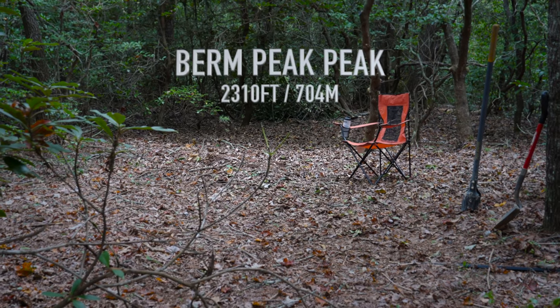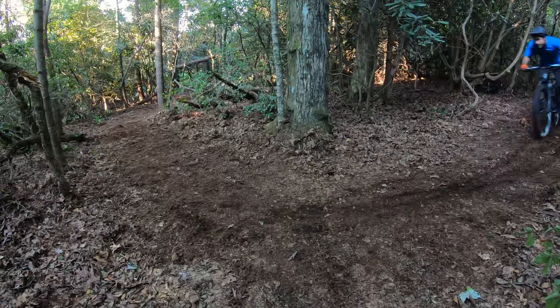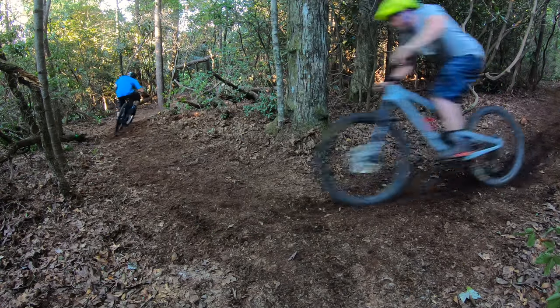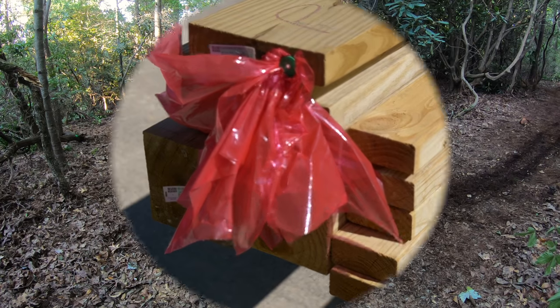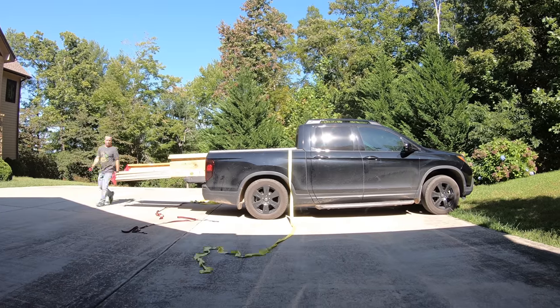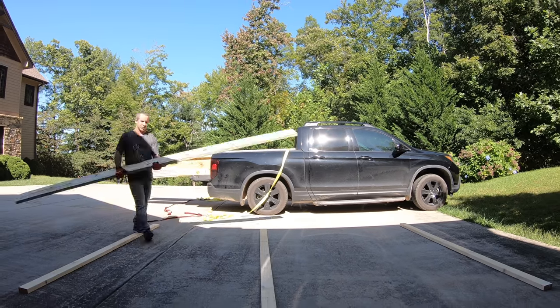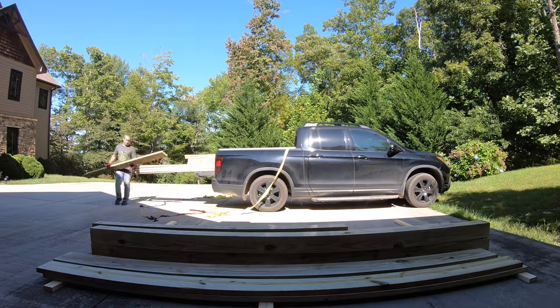The plan is to build a large 6-foot-tall platform to roll in on. This will allow riders to get up to speed almost instantly, making better use of our limited space. This platform will be the largest wooden structure I've ever built for a video, and if you don't believe me, just ask old Ridgey.